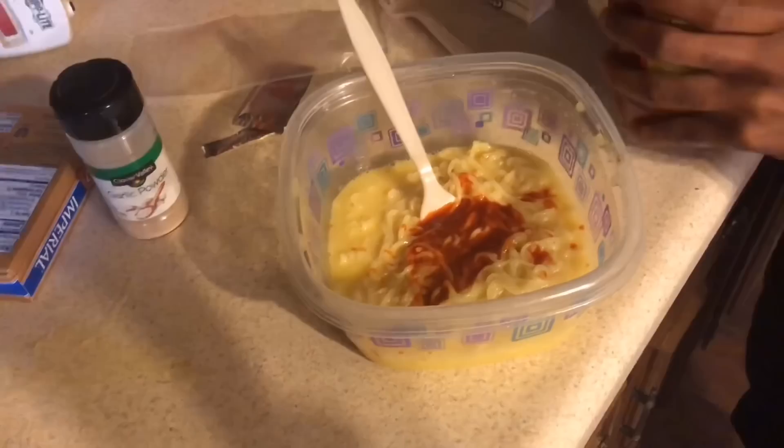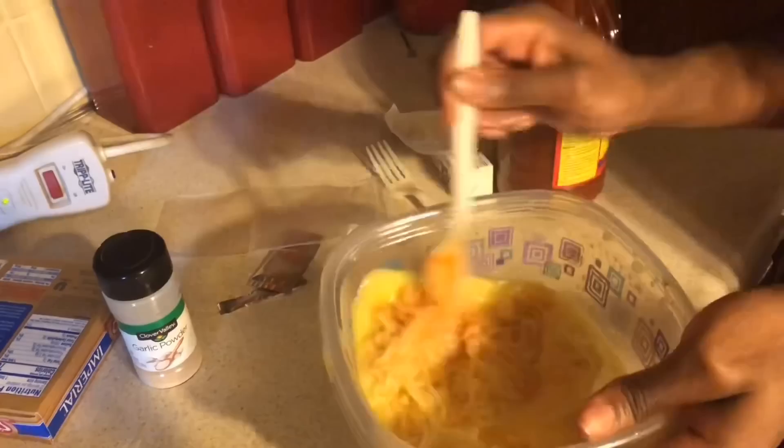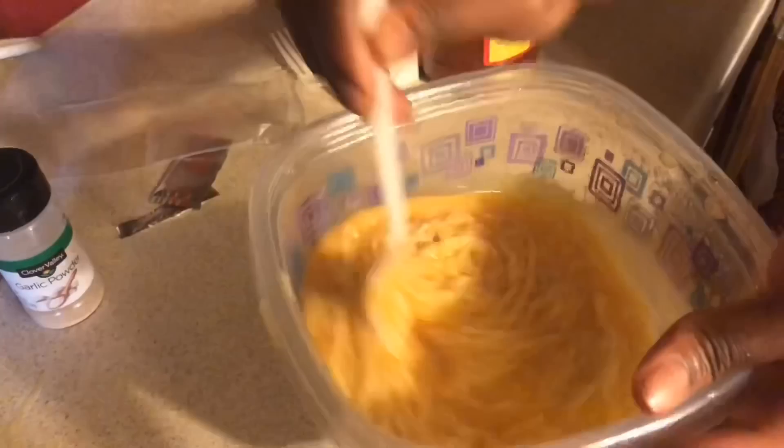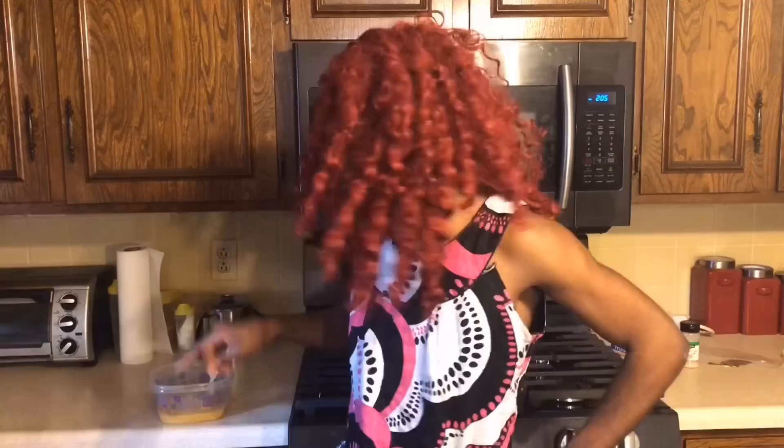That's enough for me, but y'all like to drown your shit in hot sauce. Too much hot sauce gives you hot ass, okay. Look at that — I'm about to fuck these noodles up! And that is so fucking good. Yeah, that's how you cook some noodles — these don't taste like noodles, they taste like chicken, steak, and potatoes all in one. See y'all next time on Cooking with Samantha!